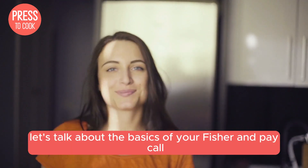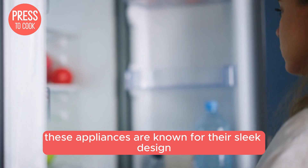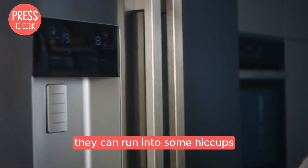First up, let's talk about the basics of your Fisher and Paykel fridge. These appliances are known for their sleek design and innovative features, but like any piece of tech, they can run into some hiccups.